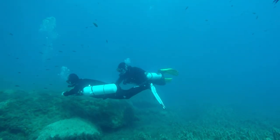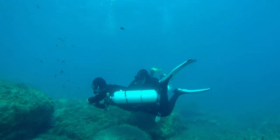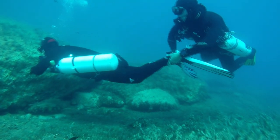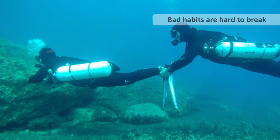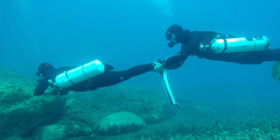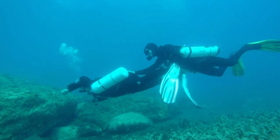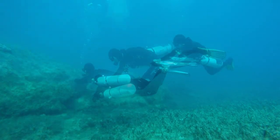You need to have good advanced buoyancy control prior to learning this kick, or you'll start learning bad muscle memory and habits — and you really want to avoid this. One of the biggest problems I have is breaking down what people have been practicing. They've got hundreds of dives. Honestly, I find it much easier to teach someone who's never dived before than someone with a lot of experience practicing bad habits.